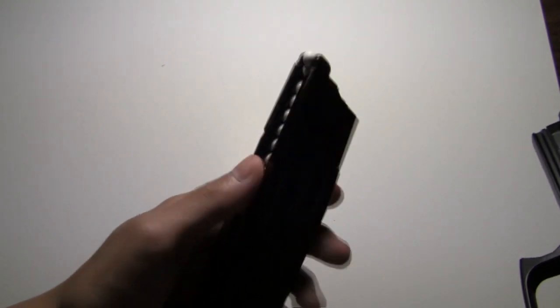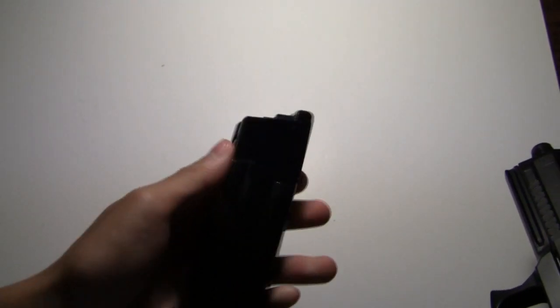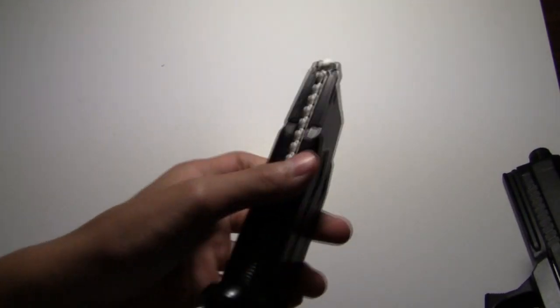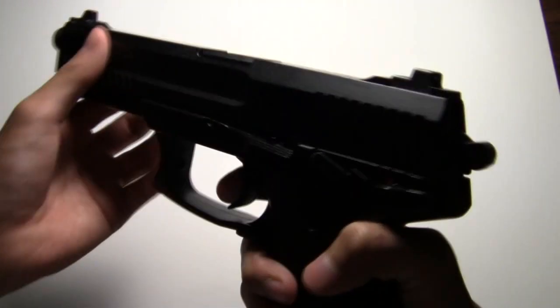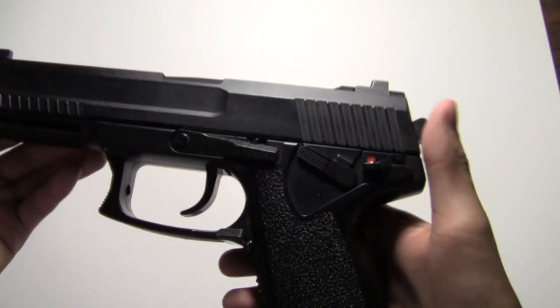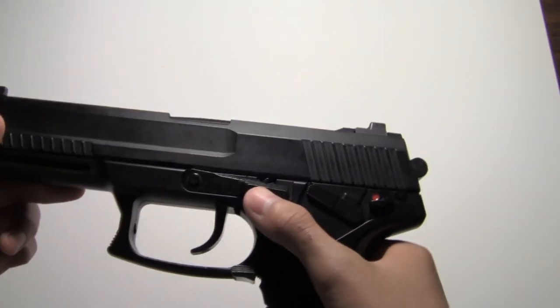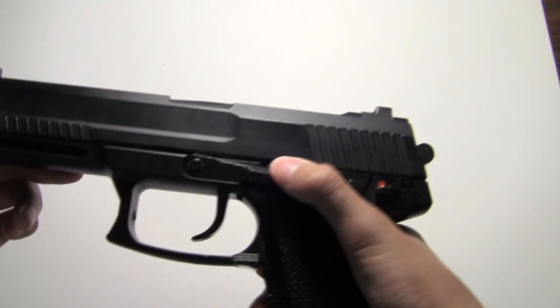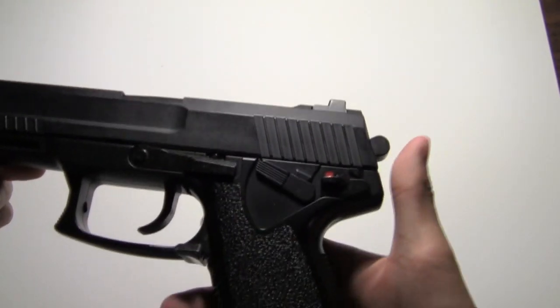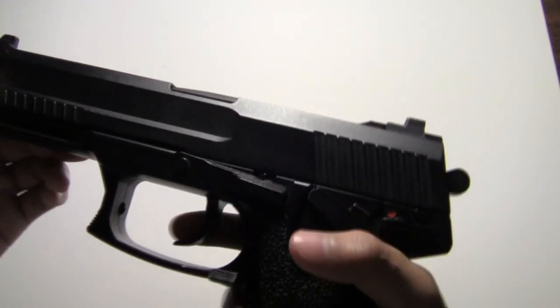It comes with a full metal magazine which holds about 28 rounds. It's a green gas mag — you can use propane if you get a propane adapter. This gun is double action, or you can use it as single action. To use the second safety, you have to first pull back the hammer and push up, or else it will not work.